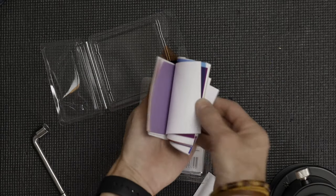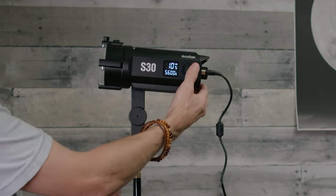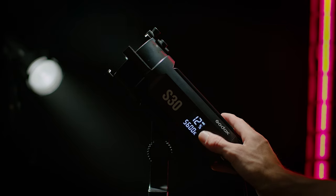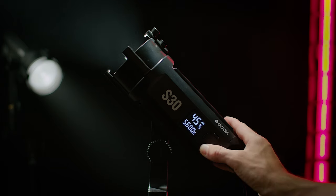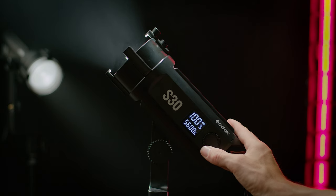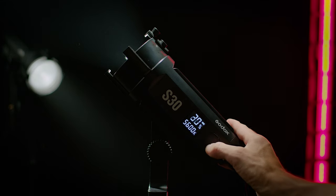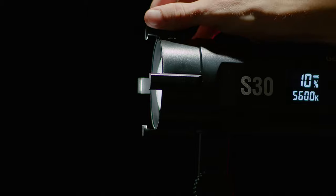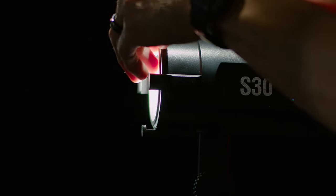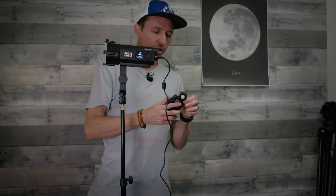10% is as low as it will dim, but it does move up in 1% increments all the way to 100%. You can't go lower than 10%, and it's pretty dang bright at that setting — which is where those scrims really come in handy. I've been using it at 10%, pulling only half the wattage off a battery, and I still needed to drop in a double scrim to bring that 10% down. They're pretty powerful little lights.